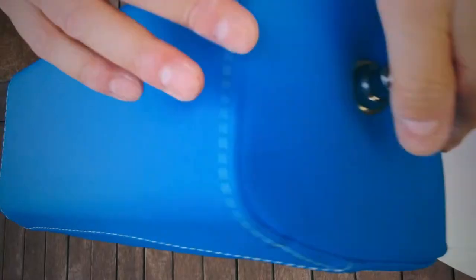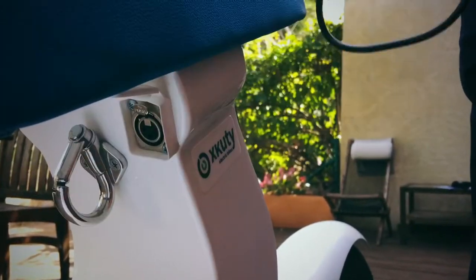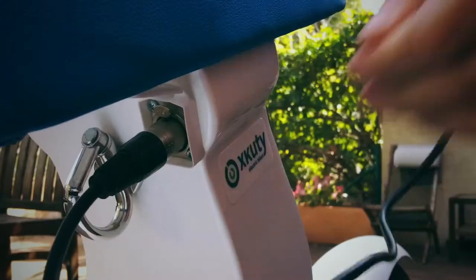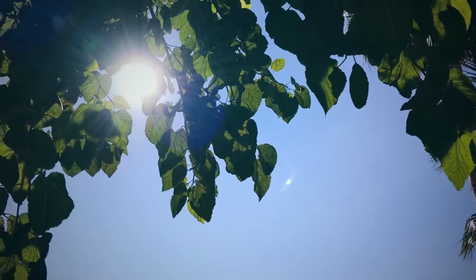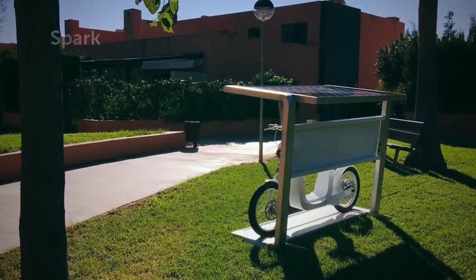Scuity is easy to charge. You can charge it at any standard dock. Your charger is inside the saddle, so you don't need to carry it with you. With the spark sunlight station, you only need the sun to recharge the Scuity.